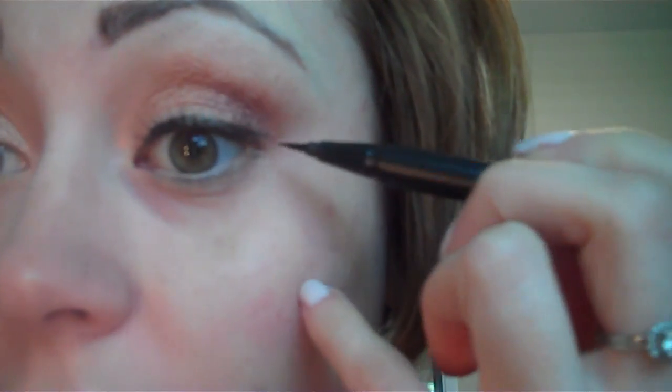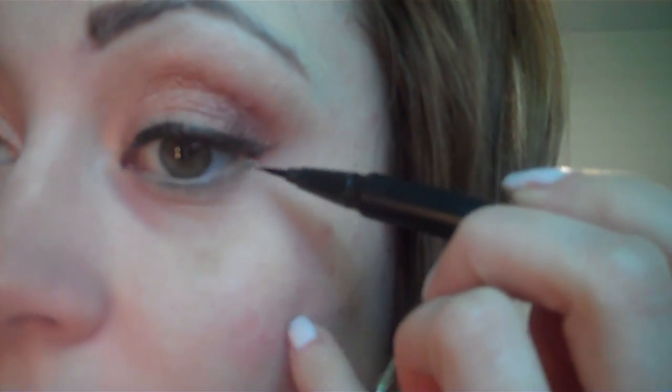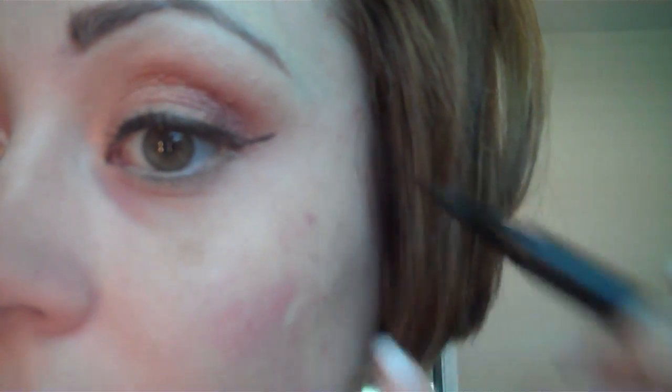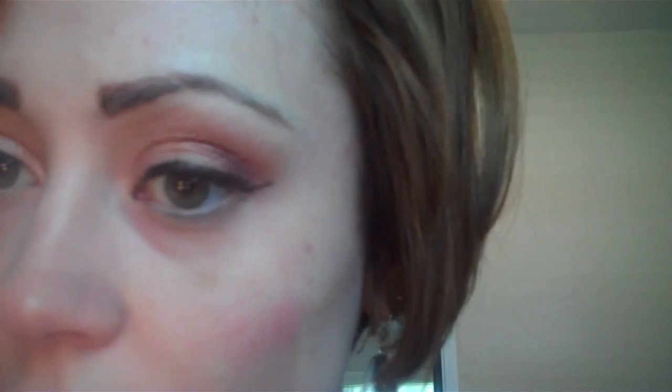Looks like I got a little bit of that lower than I like, which is why I never do foundation first. Now some people do like to draw it up and do a little cat eye. What I would say is just follow your outer tear duct and wing it up gently — I wouldn't go too far out, so just go with whatever you're comfortable with.